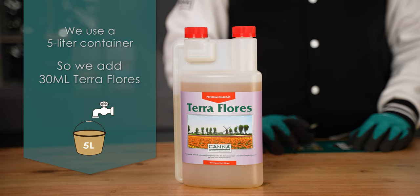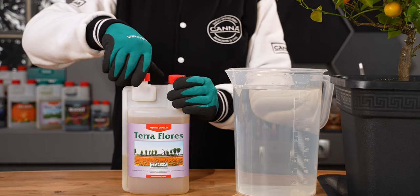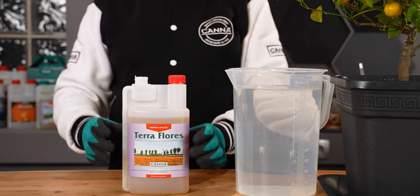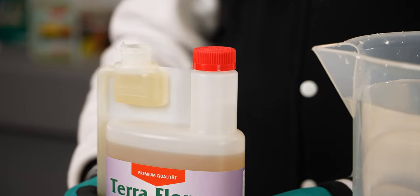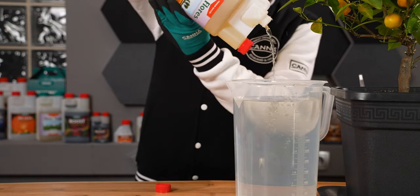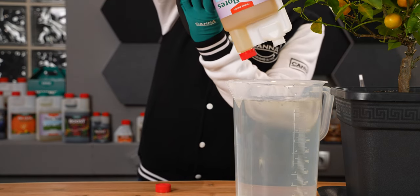In this case we have a 5 litre container, so we add 30 milliliters of Teraflores. Take the cap off and squeeze until you have filled up the reservoir with the recommended dose. Keep the bottle's measuring reservoir on the top side while pouring in.